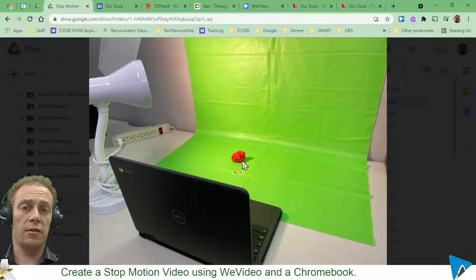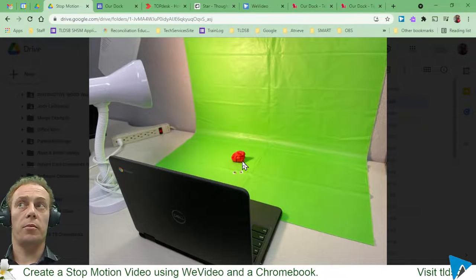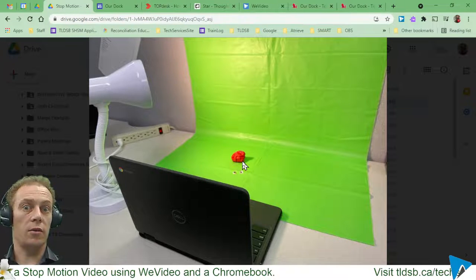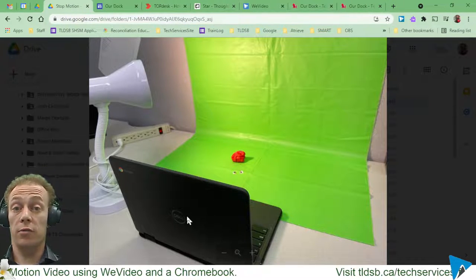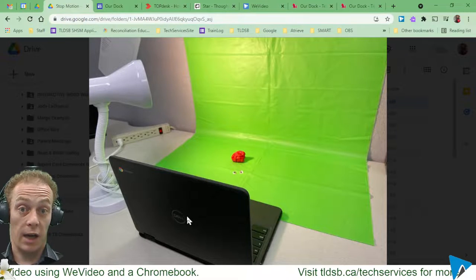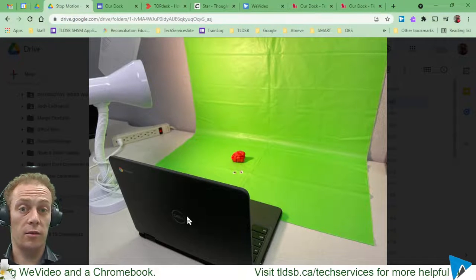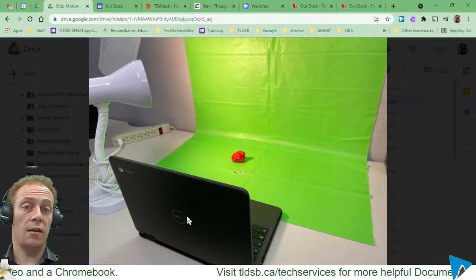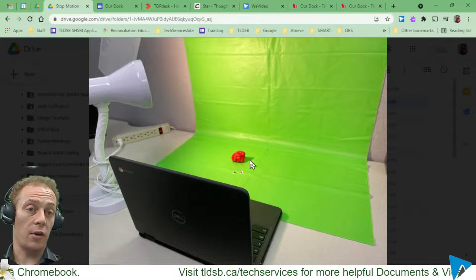I'm using a little bit of modeling clay here, and again you could use really anything that you can manipulate and move around. The only hiccup would be if using action figures — they need to be able to stand and hold different positions on their own. I can't have my hand in the shot at all. You can use really any kind of camera: an iPhone, a Chromebook, a regular laptop, a DSLR — just about anything, as long as it takes still photos and you can set it up on a tripod or mount so the camera will not move.